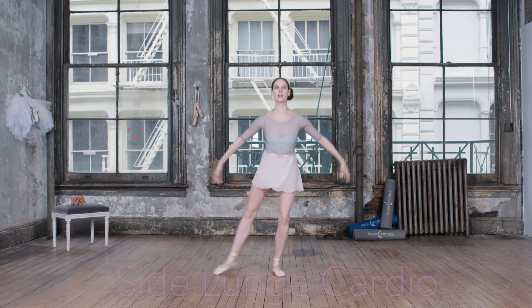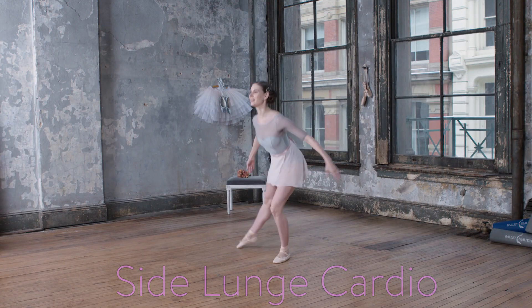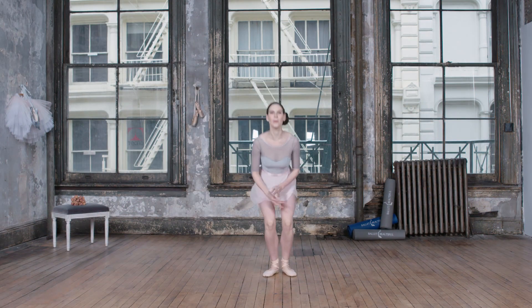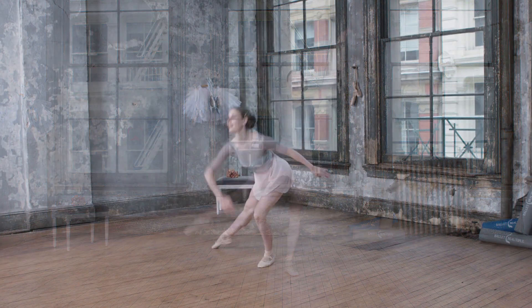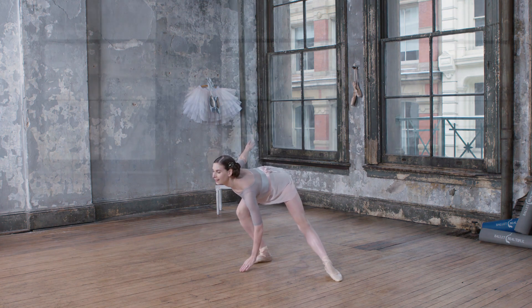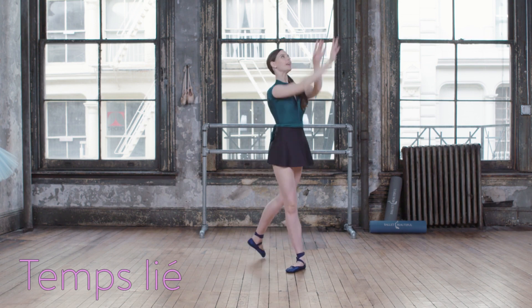Up two three four, left, three four, good. And lift, hold, down and stretch, and two, down three.